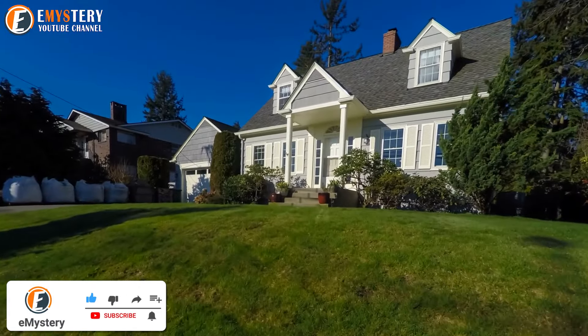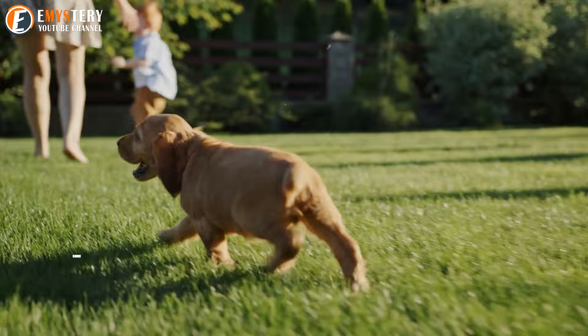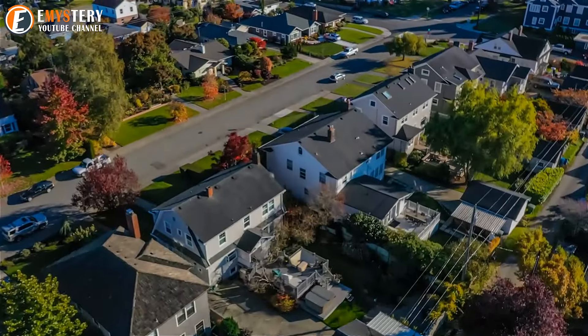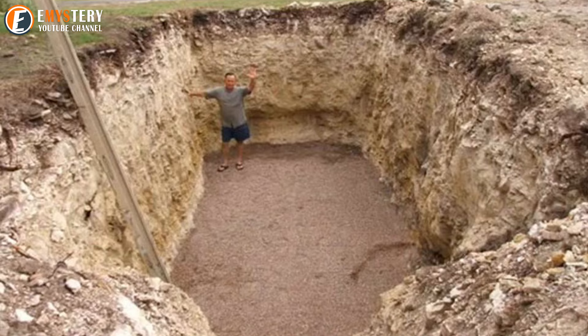Everyone dreams of living the American dream — a spacious house, a yard where kids and dogs can play, and a project that makes the neighborhood stop and stare. Evan Bryant had all that: a home and a yard, and he decided it was time for something big.